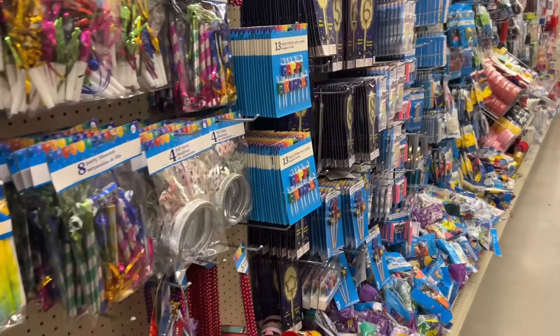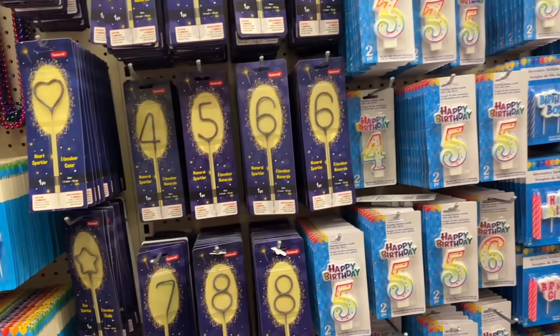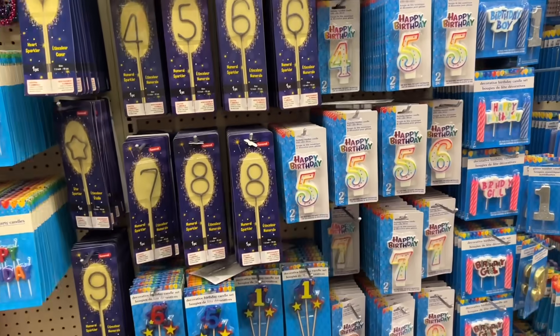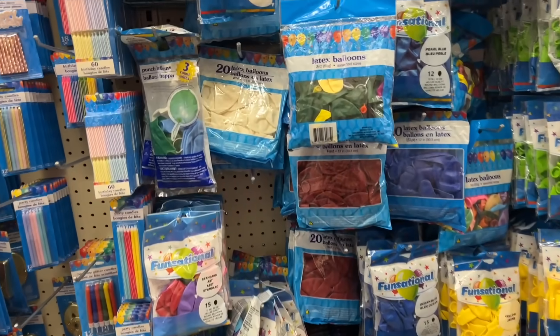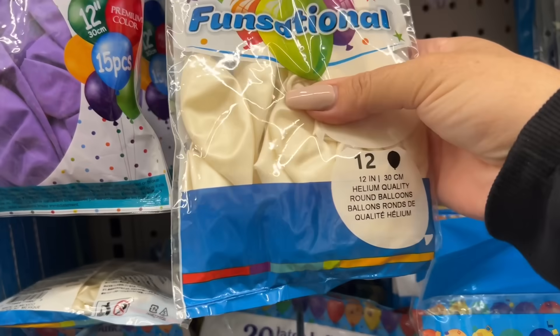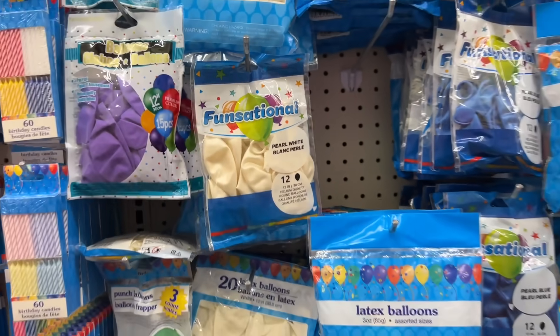My son's birthday is this week, so I'm just looking to see if I can add anything else. Every time I pop into Dollar Tree I'll add something, and then at the end I'm ready to go. These are actually very pretty — they're a pearl, nicer than the white ones we typically see.